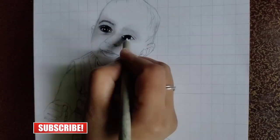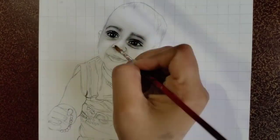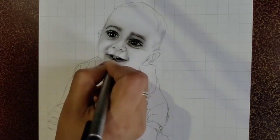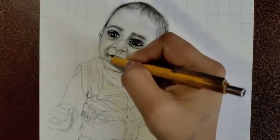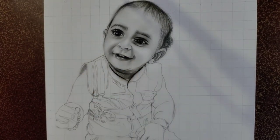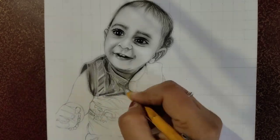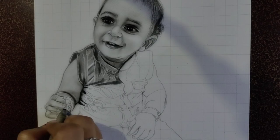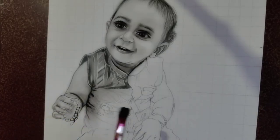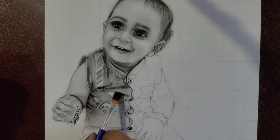You can see that I started with the grid line, and mostly the detailing, which is very minor detailing but also very important. Basically a baby's face is not very tough because it is very smooth and a clear, clean face — so there is no texture.